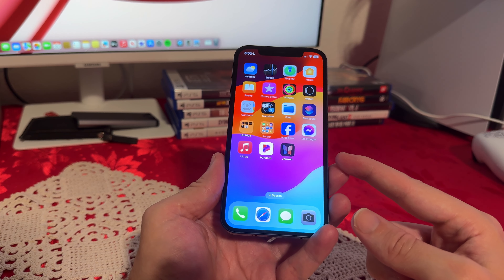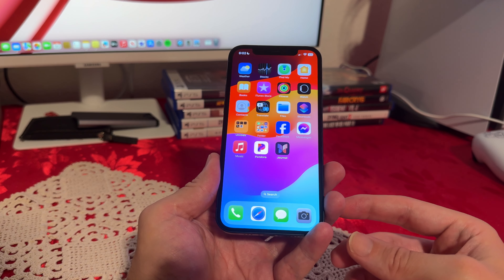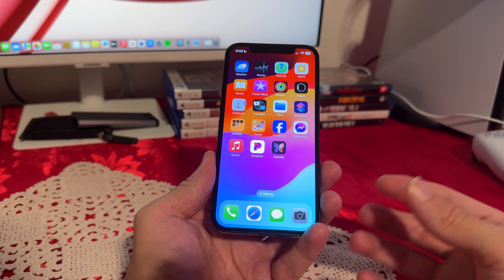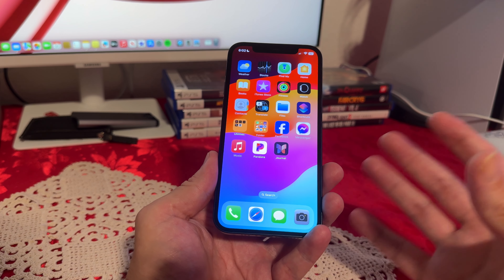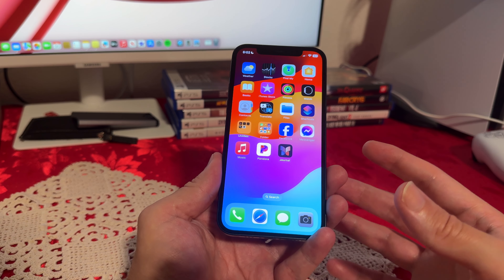Hello everyone. Today we're going to be looking at the iPhone 12 — I wanted to do a full review of this phone. Since this phone is becoming a very budget-friendly device, I wanted to give you my honest opinion and review. I think this is one of the best budget-friendly phones right now. So let's start with the outside.